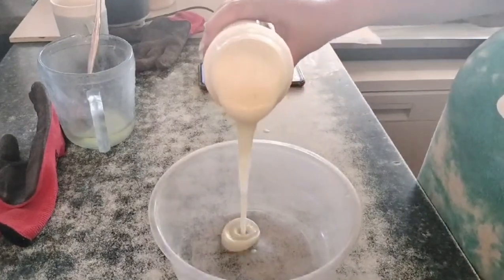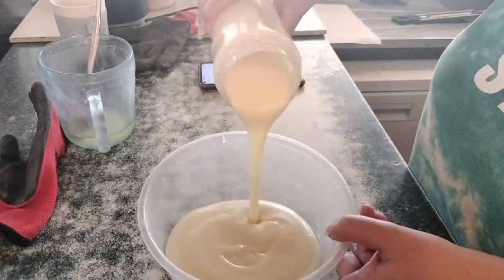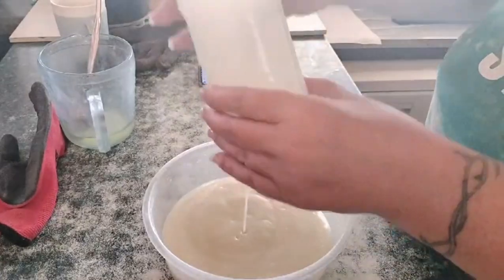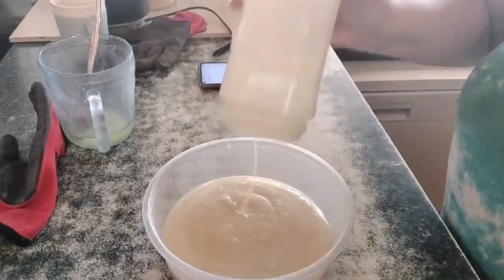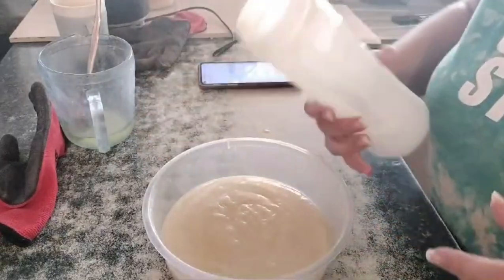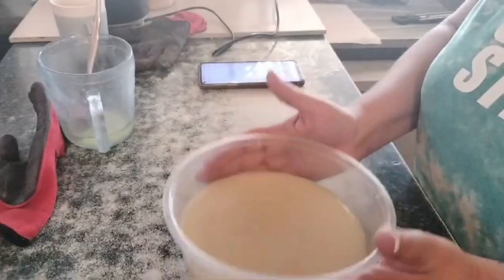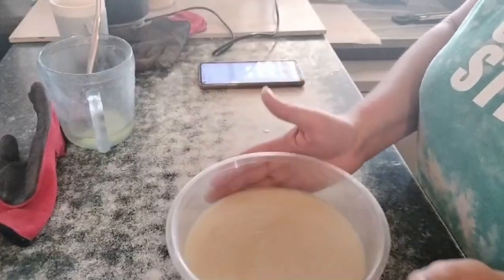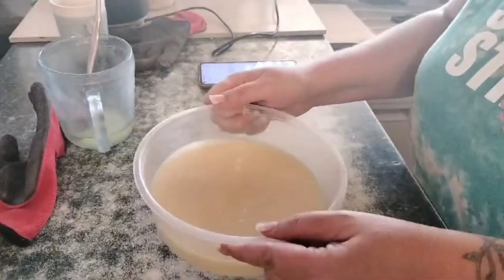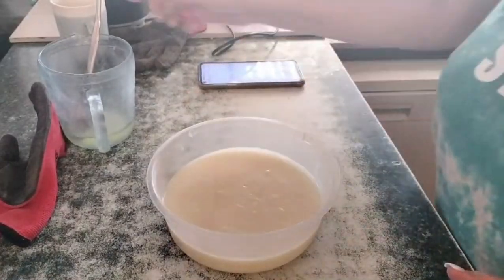I'm going to show you the consistency. If you can see the top of the bowl here — as I am pouring, it is leaving little marks on the top, or traces. I'm still just using this little plastic bowl to set it. Give it a couple of taps, make sure there are no air bubbles, and that it goes into all of the little crevices.